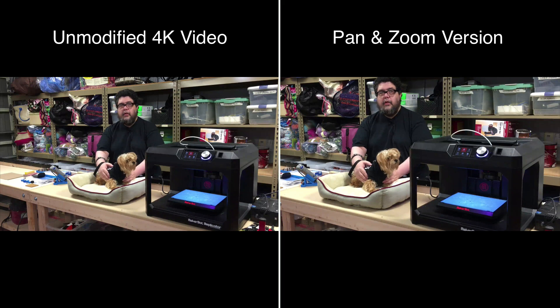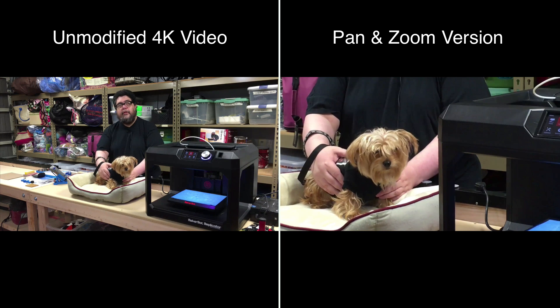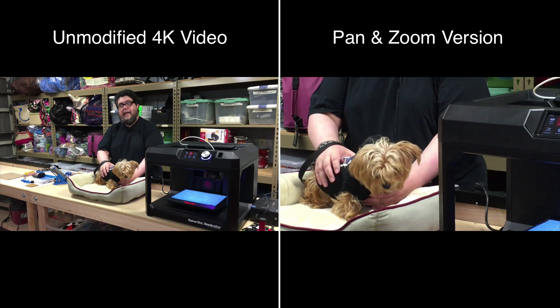Hi everyone and welcome to The Garage here at ZDNet's DIY IT Discovery Series on 3D Printing. Today we're going to go a little far afield and instead of talking about 3D printing, we're going to talk about 4K video and pan and zoom.